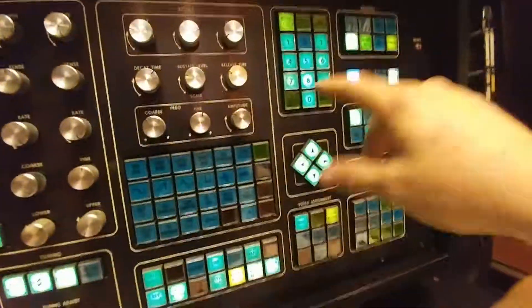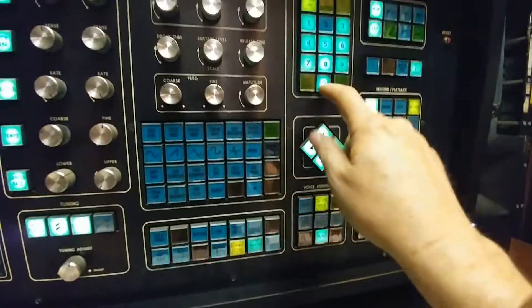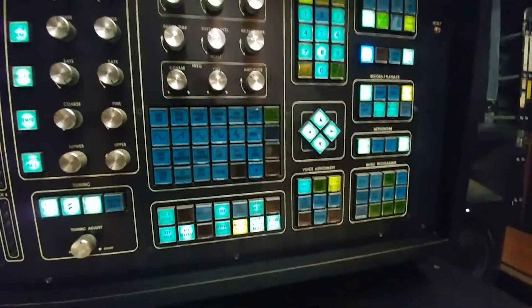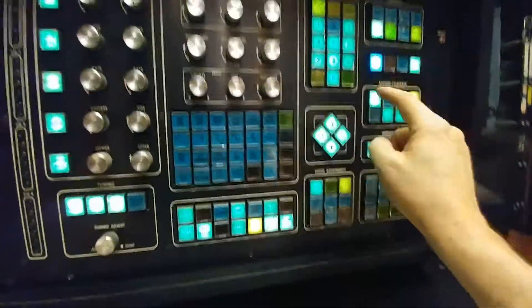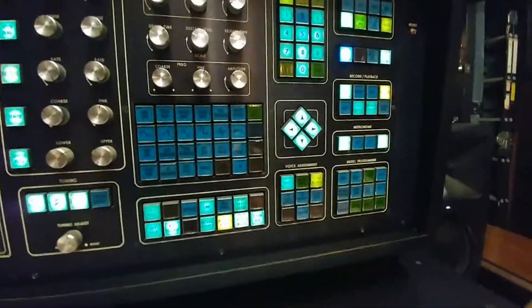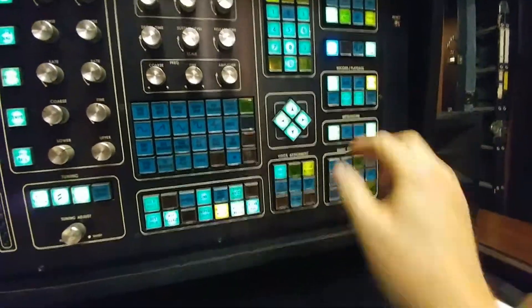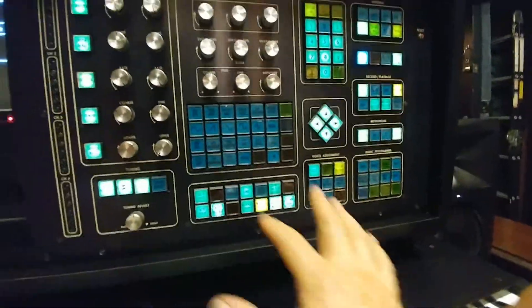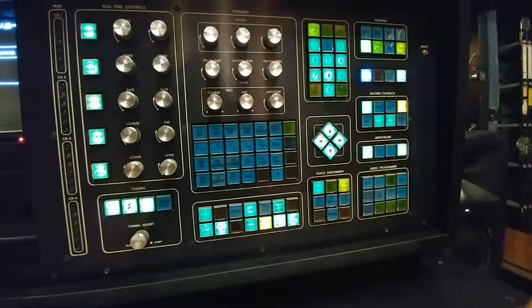If I wanted to load sequence 5, which is 'Penguin,' these numbers are now viable, so I can hit 5 and play and that would load the sequence into the sequencer. It's ready to start once I hit the play button. I can do various things like change the metronome or load voices at this point — some of these are still viable and they light up.